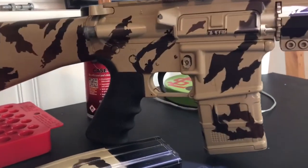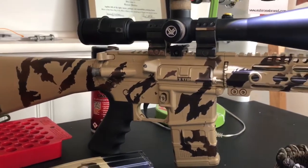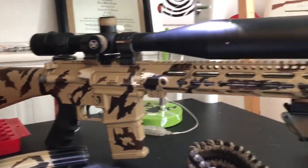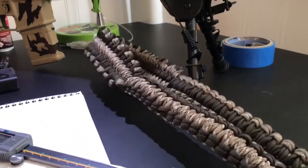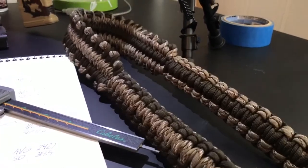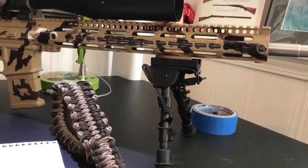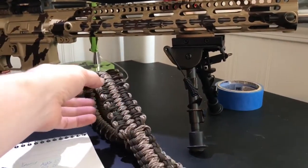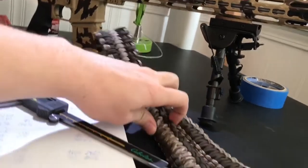I am using a Rock River 2-stage trigger, which seems to help. I really like this gun, I couldn't recommend it more. I also just whipped up a new sling — it goes with the gun, it's really comfortable. I put a fat shoulder piece in there with a standard smaller section.